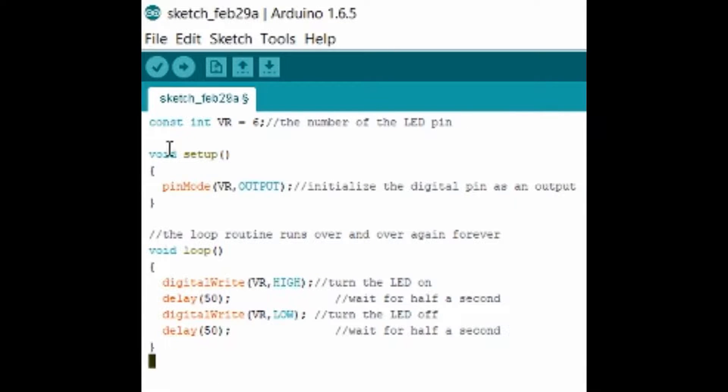What's going on YouTube, this is your boy Dre the Plug jumping into the code for the vibrating motor. I have 'const' and I named the variable 'VR' for vibrating motor — you can name it whatever you want, I just use VR so we know it's for the VM. I set it equal to 6, which is the specific Arduino pin I'm using. In void setup I have pinMode with VR comma OUTPUT, which triggers the electricity to output from the Arduino into that pin and activate the vibrating motor.